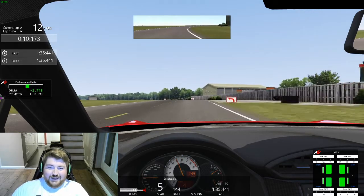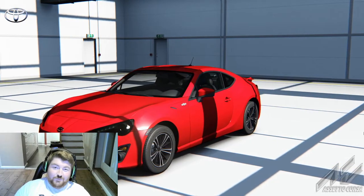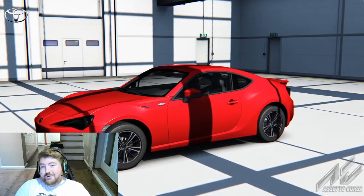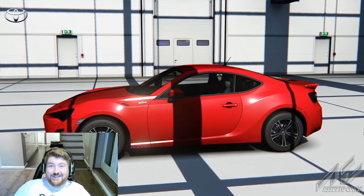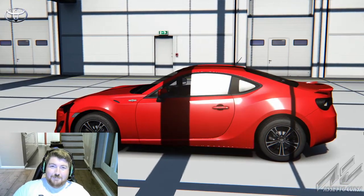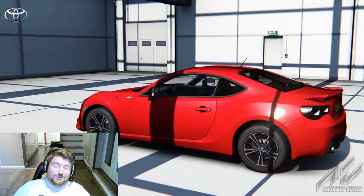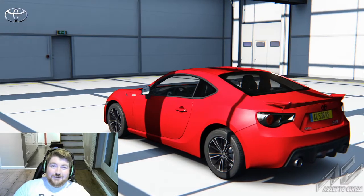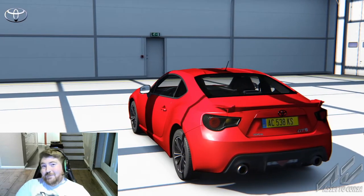There we go — a 1:35.4! I'm happy with that; it's about as fast as I'm going on these tires. Now, Chris Hoy actually did a 1:35.4 on the show, and since they don't give any further decimal places, I'm going to say I'm as quick as Sir Chris Hoy. That's quite an achievement — he's a legit racing driver and a Le Mans entrant. If you liked this video, hit the like button, leave a comment, and don't forget to subscribe!